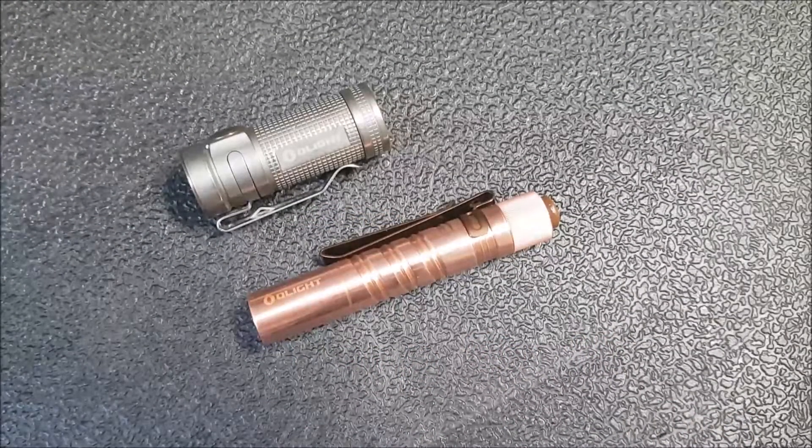Hey YouTube, how's it going? Kevin Clear here with a really quick flashlight video. This is not a review. I just want to do a little bit of a show-and-tell and say a huge thank you to you guys.